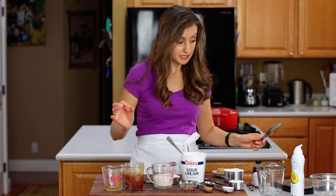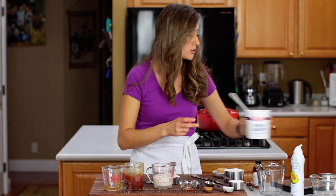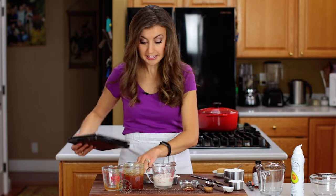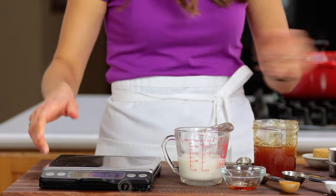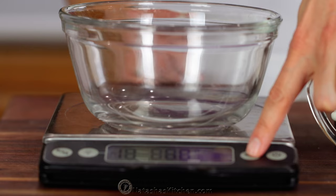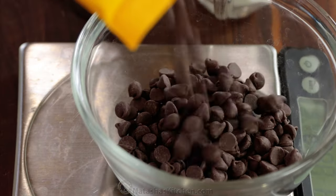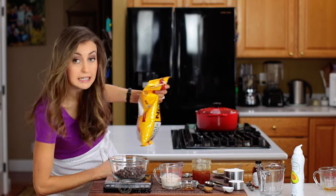Finally, we're going to weigh ingredients. Some recipes call for weighed ingredients — fruit or chocolate is usually weighed out. You'll need a digital kitchen scale. Put your bowl right on top and then hit zero so you won't be measuring the bowl's weight. About eight ounces.